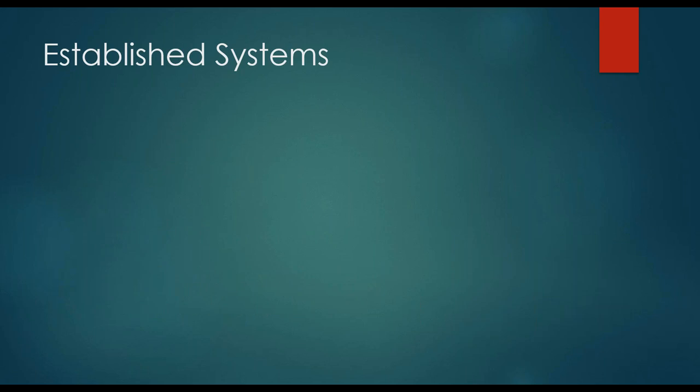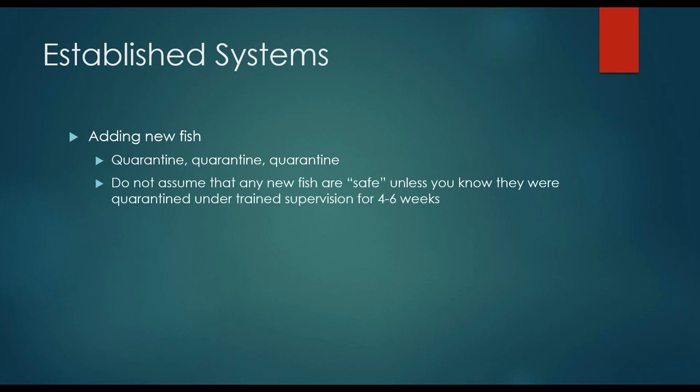The other biggest issue we see in established systems is adding new fish. You have your tank just the way you want it, maybe you've had a few fish die here and there from unrelated things, you think okay we're going to add some new fish — go to the pet store, grab some fish, toss them right in, and oh look, they wiped out your entire tank. When you're adding new fish you must quarantine them in a separate system with separate filtration and separate equipment. Don't even keep it in the same room if that's too hard for you. Do not assume that any new fish are safe unless they are quarantined under trained supervision for four to six weeks — and this does not count the high school kids at the PetSmart.